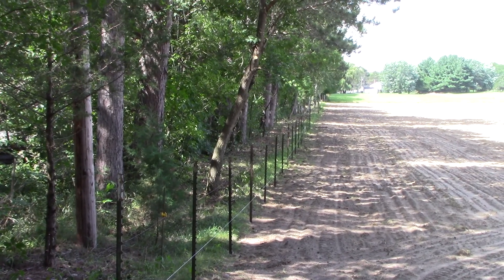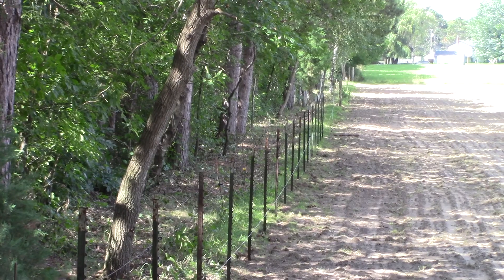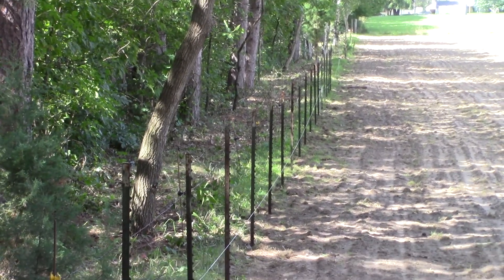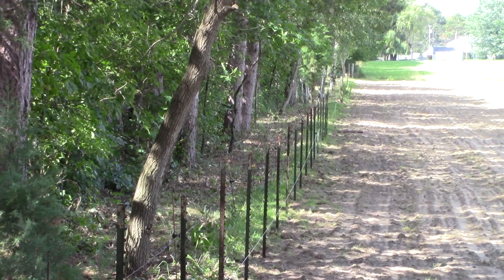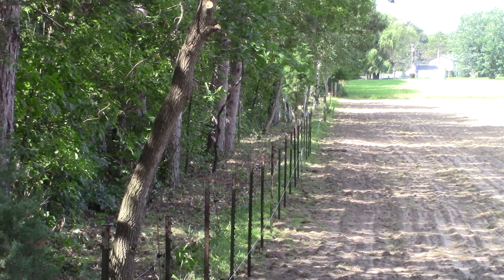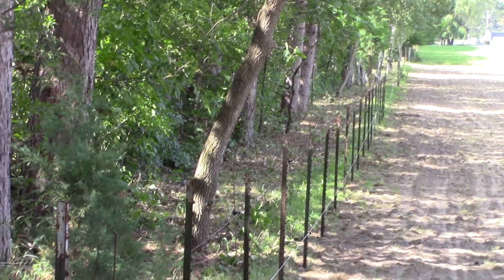So far we're pretty pleased with how this is going. The weather right now is really gorgeous for doing this — we're in Minnesota, it's the end of August, and the high today is probably around 70, which is perfect for working out here.